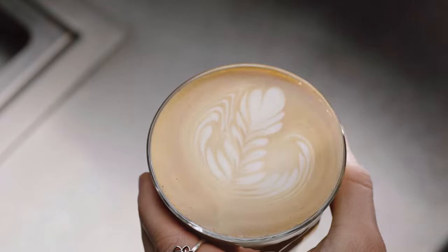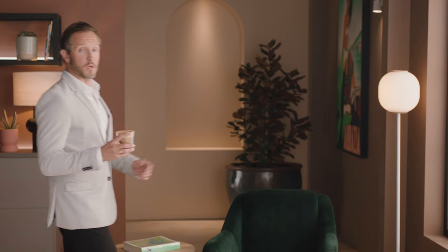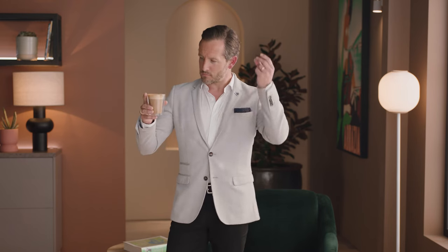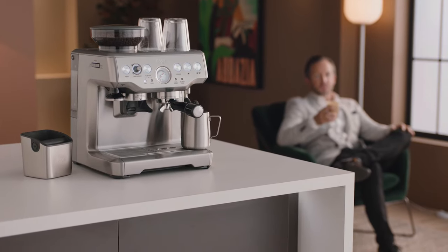Practice makes perfect! Now you know all about the Barista Express — the fun really begins. Get creative with different drinks like cappuccinos, long blacks, or even espresso martinis. Before you know it, you'll be mastering the best style of coffee on the planet. The Barista Express: grind, dose, and extract all in one — beans to espresso in under a minute.